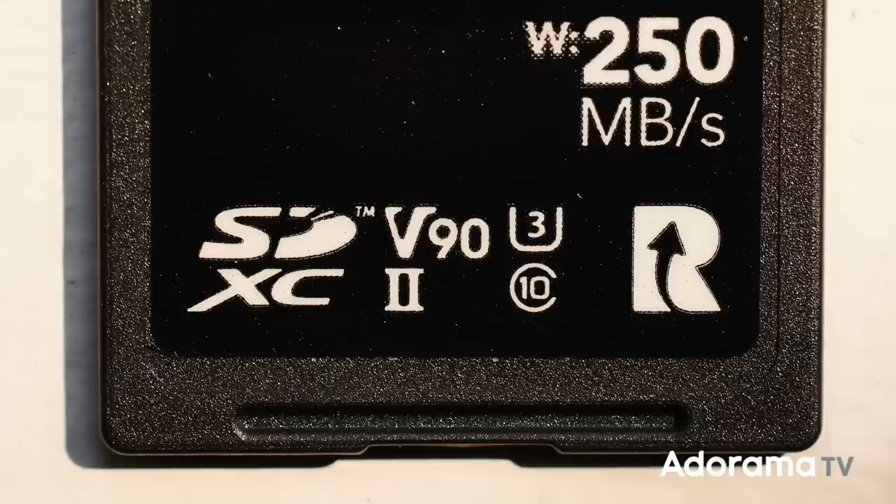This ProGrade card has one last marking that none of the other brands are going to have — that big R logo with an arrow inside means it's compatible with ProGrade's Refresh Pro software. One of the reasons I love their products is because of this Refresh Pro: it allows you to check the health of your card and perform a quick factory restore. Cards can wear down over time and get what some would call data rot. What the software does is reset something in the card that wipes out all the data and makes it just like the day it came out of the factory, keeping the card running at peak performance and extending the lifespan. I use it a few times a year on all my cards and have never had any issues.